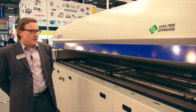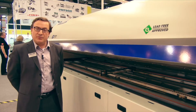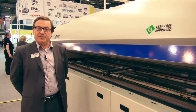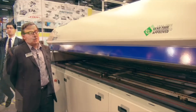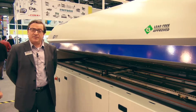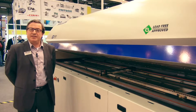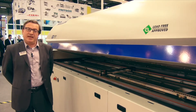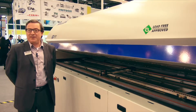Many design features have been included to reduce the overall maintenance of the oven, keeping the cost of ownership value down. In Turkey, we are pleased to partner with Synergy for sales and service support. Synergy have a full team of engineers that can service and maintain the Heller Reflow Oven for the life of the oven itself.